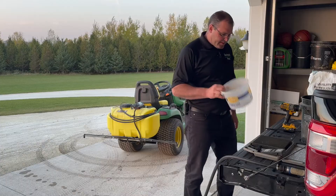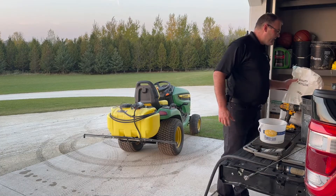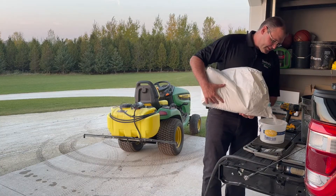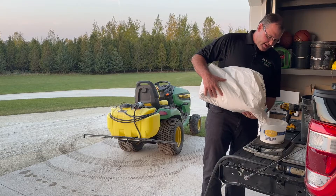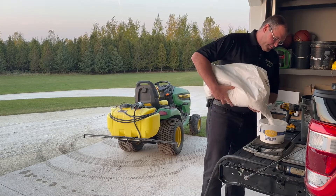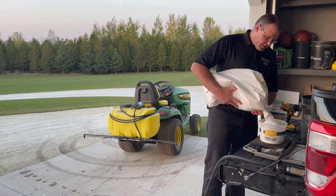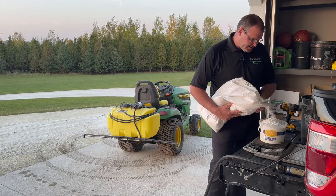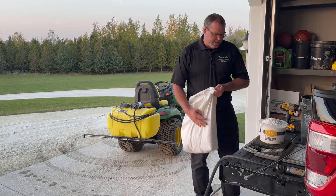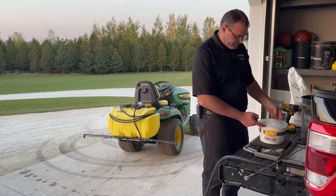First thing I'm going to do is take my pail, set it on my scale, and zero it out. I want about eight pounds, so I'm just going to dump this in and wait till I get to eight pounds. I've got six pounds right here, so I'm going to have to add another two pounds since I can't fill it with the bag at the end.